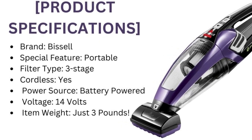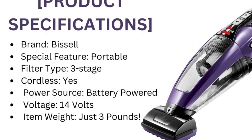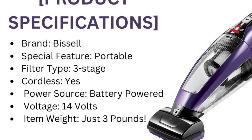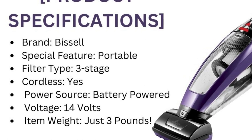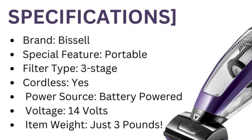Brand: Bissell. Special Feature: Portable. Filter Type: Three Stage. Cordless: Yes. Power Source: Battery Powered. Voltage: 14 Volts. Item Weight: just 3 pounds.